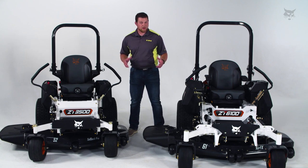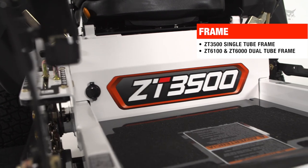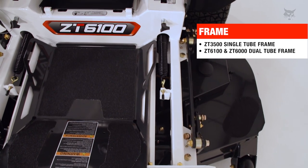Speaking of the frame, both of these machines have steel structural tubing. The 3500 has a single tube frame, while the 6000 has a dual tube frame design with those inner tubes designed for anti-torsion control.